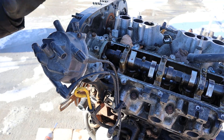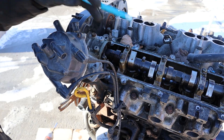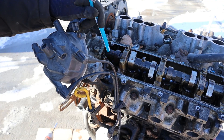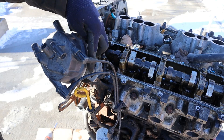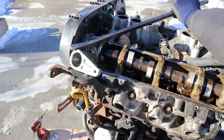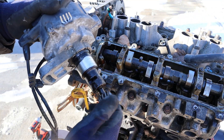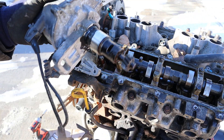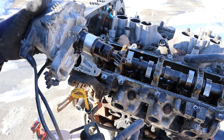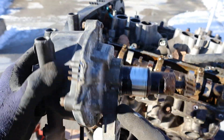Next up we're going to remove the distributor. The distributor is responsible for firing the spark plugs in the correct timing according to the camshaft which it's powered off of. That's why it's got this little slot where you can adjust its timing. Here you can see what the distributor looks like - this is going to turn and fire each spark plug accordingly. This thing is really stiff and almost seized up. Someone was also having a leak around here - you can tell they put RTV around this.